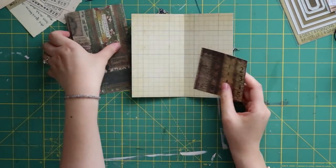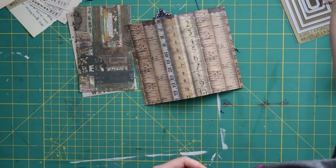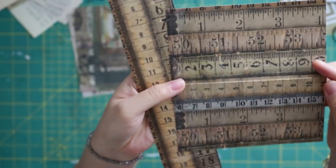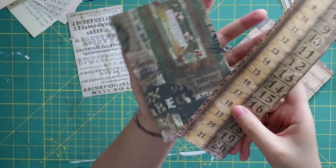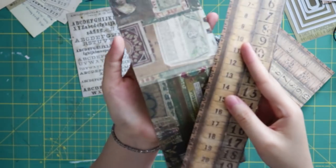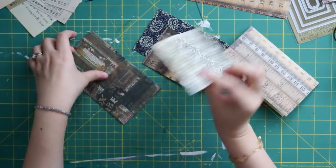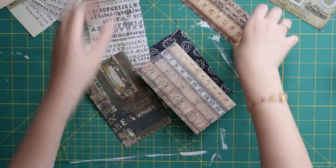I cut this out from the same paper pad. This gorgeous ruler or measurement tape design — I really like it. The color and pattern just matches the other scrapbook paper. I'm going to make this project with those two or three pattern papers. Let's get started.